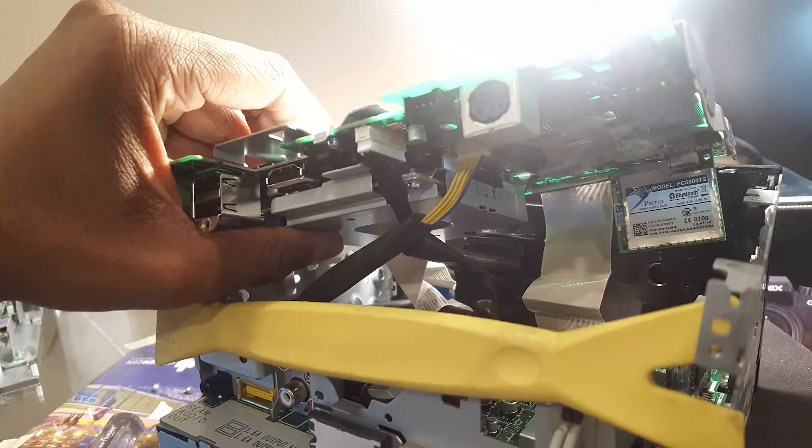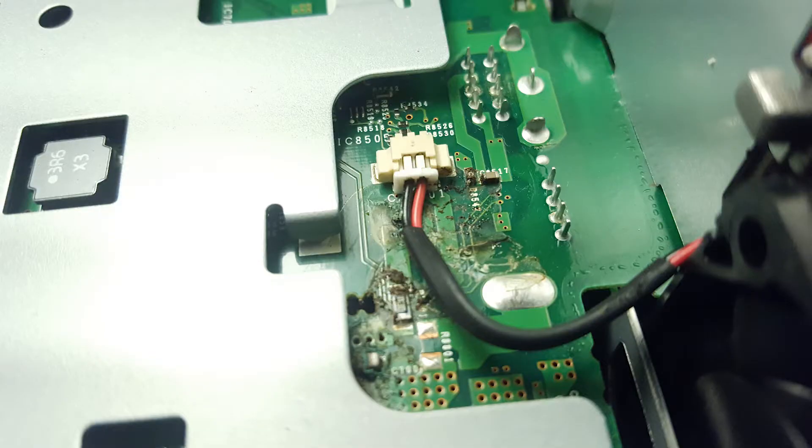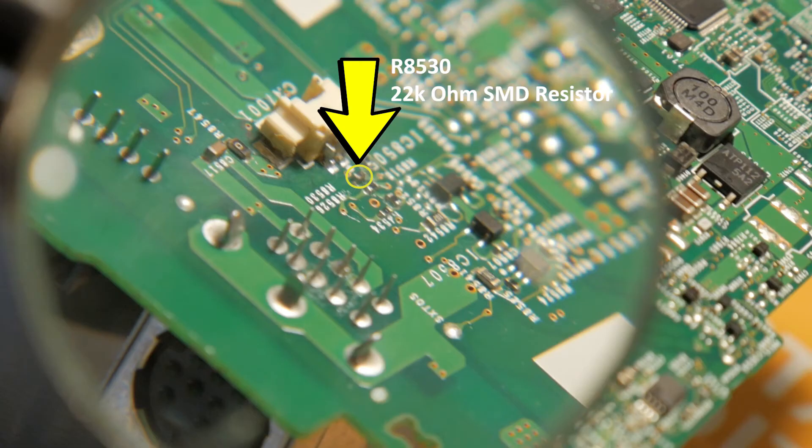Basically, to catch everyone up to speed: we took the radio out of the car, took it apart, and found some corrosion on the main board. We cleaned that corrosion off — it came off pretty well with isopropyl alcohol. Then I decided to also hit it with some flux, so I got the soldering iron out, heated it up, and put the flux on the board. In all the commotion with the hot soldering iron, I knocked a resistor off the board.